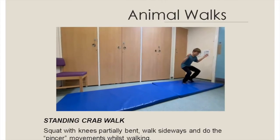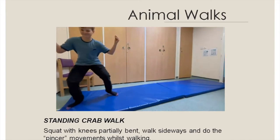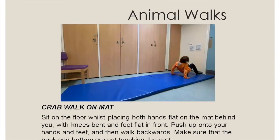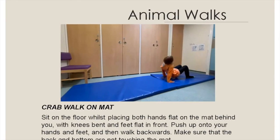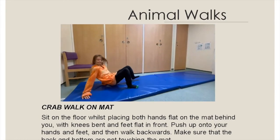Standing crab walk: squat with knees partially bent, walk sideways and do the pincer movements whilst walking. Crab walk on mat: sit on the floor whilst placing both hands on the mat behind you with knees bent and feet flat in front.